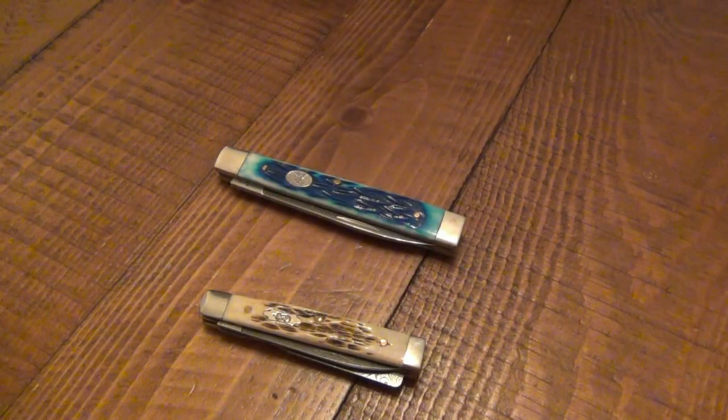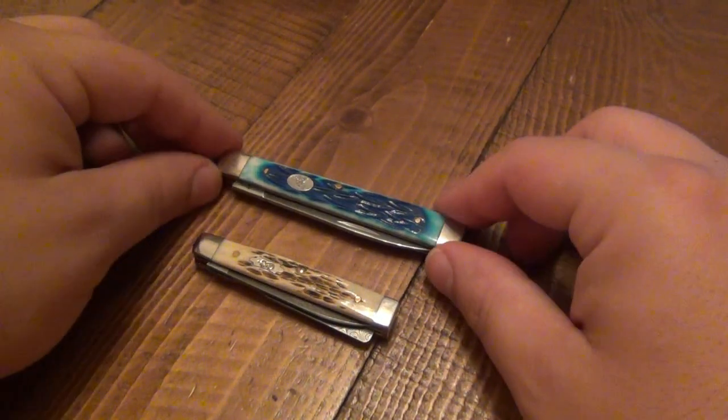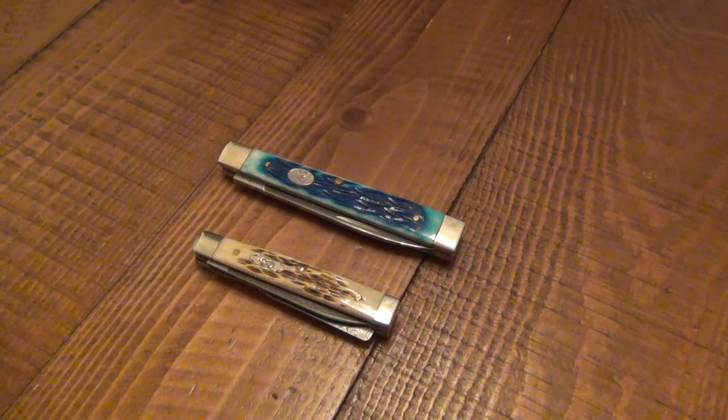I want to do a little video on the doctor's knife, or pill buster knife, or physician knife, because they have multiple names for these. They are very cool. The pattern goes back to 19th century stuff. Back in the day when doctors used to actually make house calls and they brought their little doctor bag and stethoscope, it was a necessity to have tools on you at all times. This was a must-have for doctors back then.